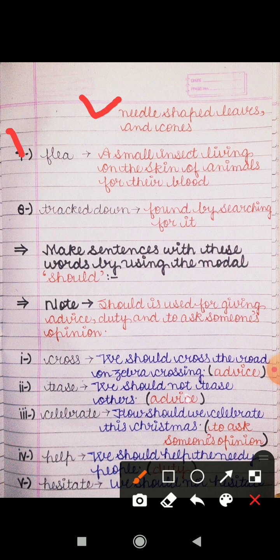Next is 'flea' — in Hindi we can say pissu. A small insect, ek prakar ka chota sa kira hota hai, living on the skin of animals for their blood. Jo janwaron ki skin ke upar rahata hai unka blood suck karne ke liye. Next, eighth number, is 'track down' — found by searching for it. Agar kisi cheez ko search karne ke baad jab aap dhundh lete ho, so you can say track down.